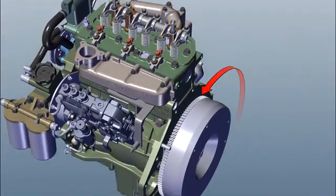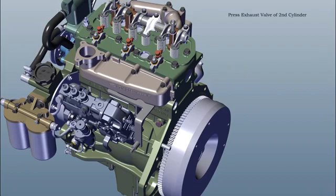Rotate flywheel anticlockwise. Press 2nd cylinder exhaust valve. Do tappet setting of 1st cylinder.